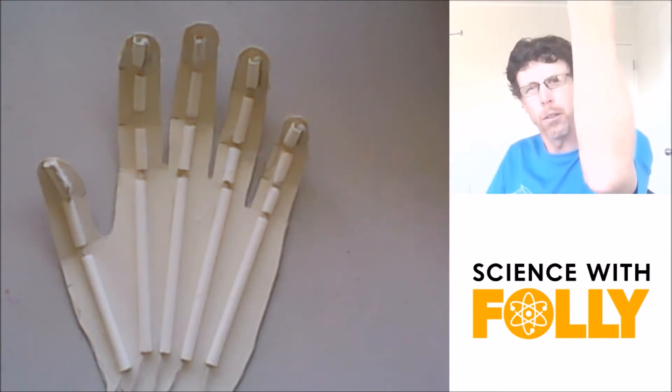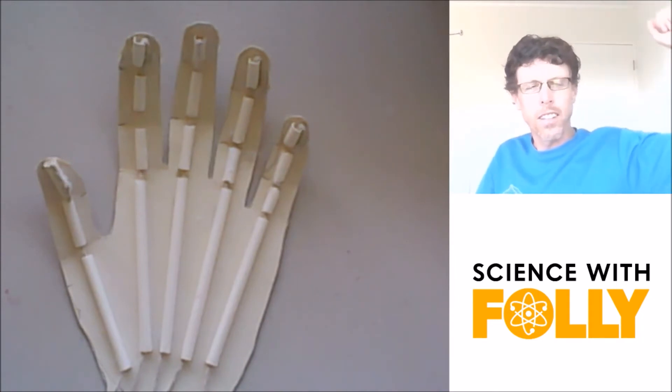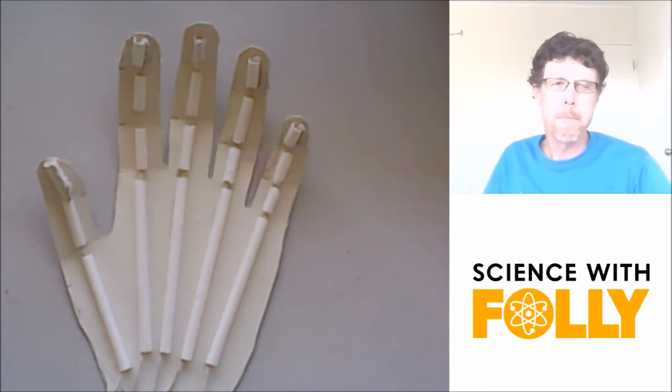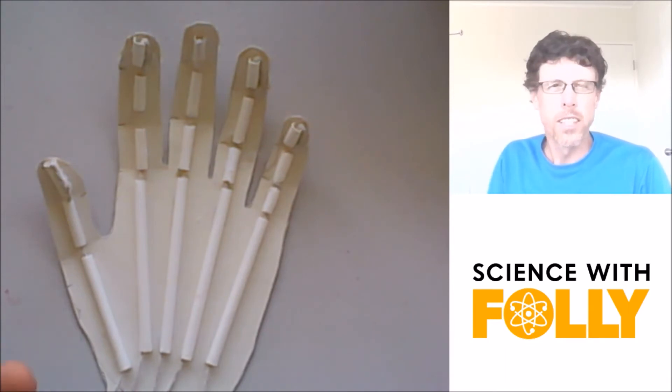You've got hinge joints, like your elbow — it's like a hinge on a door. Or you've got ball and socket joints, like your shoulder or your hip. In your hand, you've got a whole lot of joints, and they're all hinge joints.